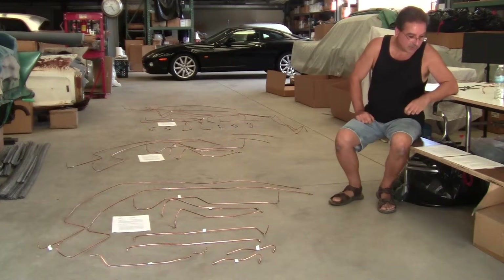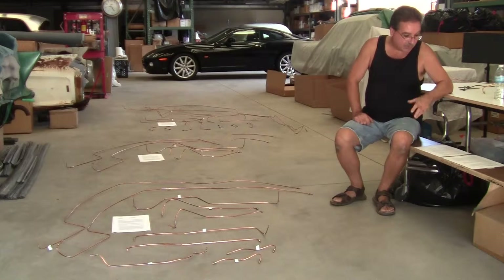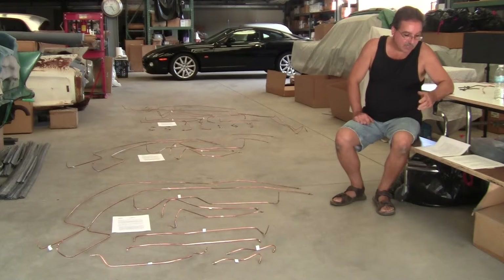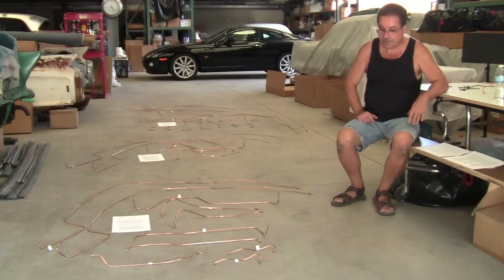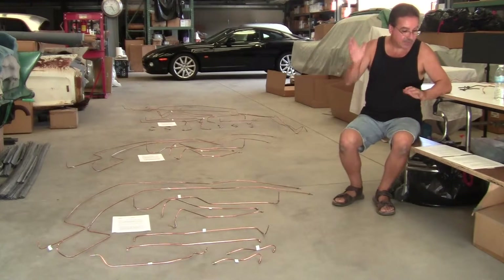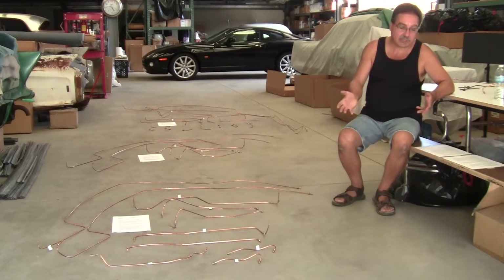And they're prone to leaks. A lot of times people will try to repair them or jury-rig them. Using the old lines can work, but I never do it because it adds too many variables to the mix. The key to success with air suspension is to leave nothing to chance. By doing everything new, you eliminate a lot of potential problems and make the job a lot easier.